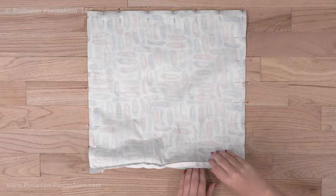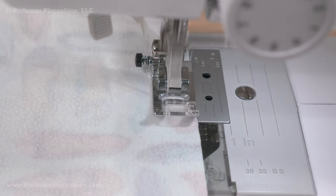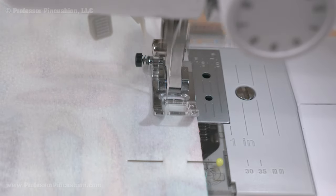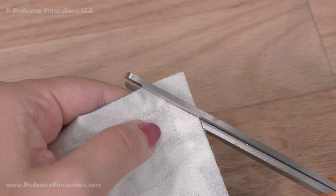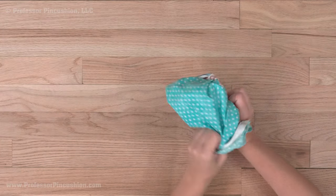Now pin the remaining three sides of the pillow together, right side to right side. At your sewing machine, sew these three sides using a half-inch seam allowance with a regular straight stitch. After you finish sewing, cut off the corners, being careful not to cut your stitches, and turn the pillow right side out.